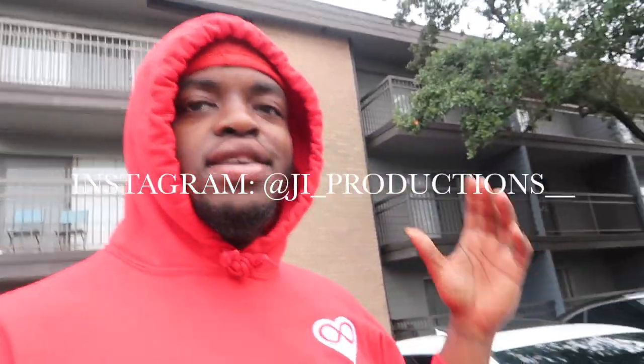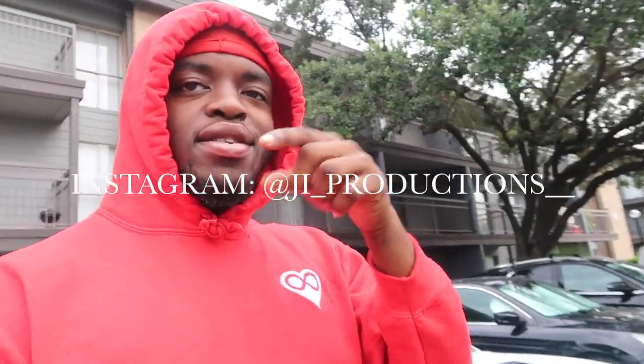What is good y'all and welcome back to yet again another episode of J.I. Productions. It's your boy J.I. and I'm back at it again with another banger.